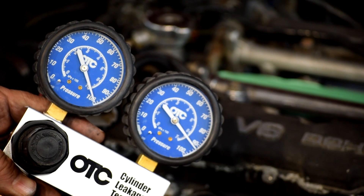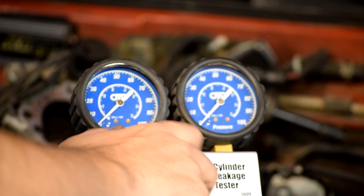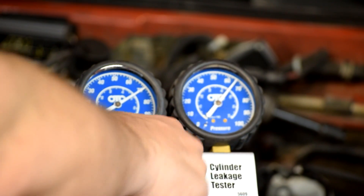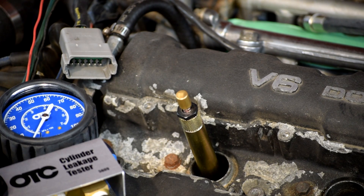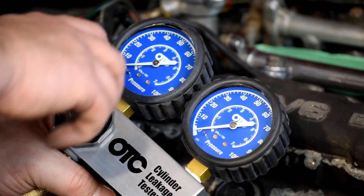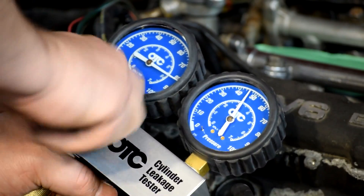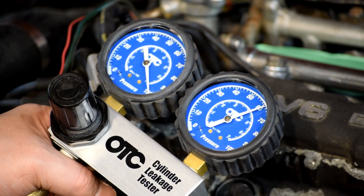So there's cylinder three: 93% pressure, or 7% leak down. Cylinder four — TDC — 92. Cylinder five — TDC — and now isn't that interesting: 62.